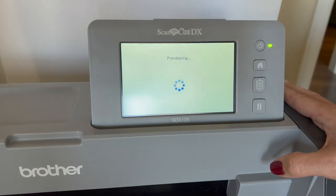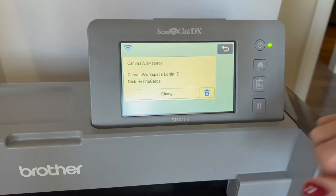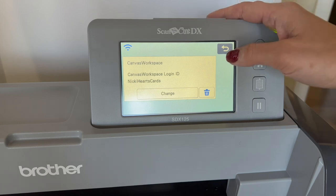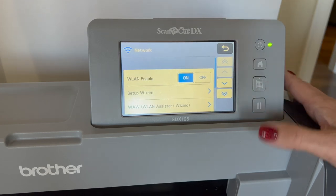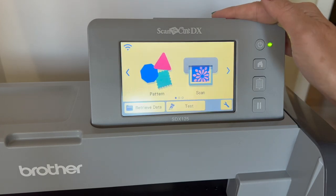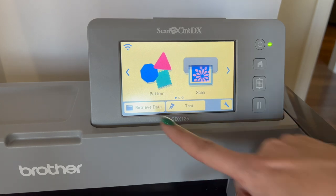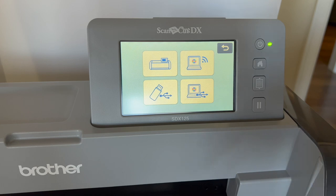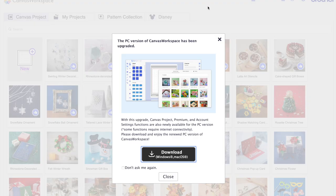It processes for a second and then says 'Canvas Workspace setting has been specified' — connection confirmed! It shows my login ID and Canvas Workspace details. I hit Back twice and it takes me to the main area. Now instead of a little wrench above the Wi-Fi symbol, the Wi-Fi symbol is full. I can hit 'Retrieve Data' and see all the different ways I can retrieve data — I'll select from computer over Wi-Fi.